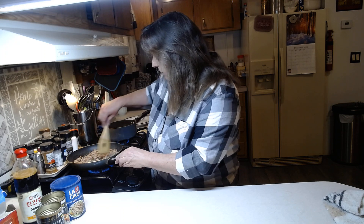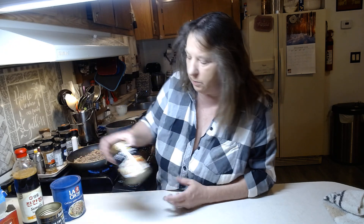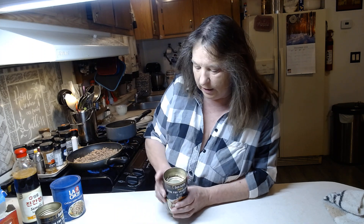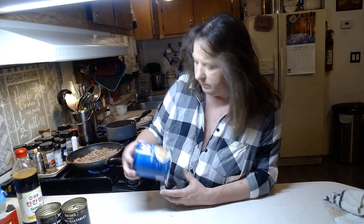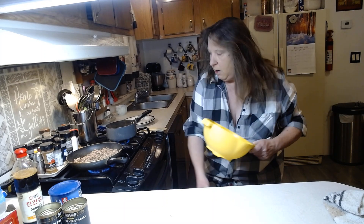This will probably feed about four or five people. If you want to feed more, just go buy a couple more cans of these mixed stir-fry vegetables I grabbed from the grocery store. These are really not too bad — about a dollar fifty per can — and the other ones were maybe a dollar. Then you've got your hamburger, so it's a really cheap, easy meal.